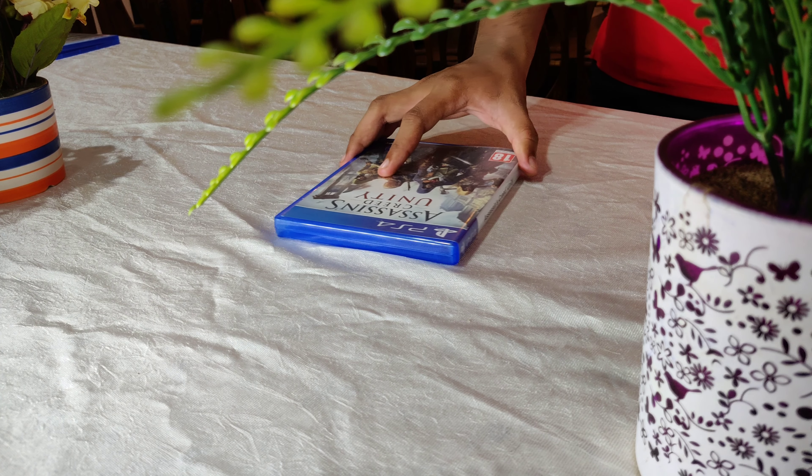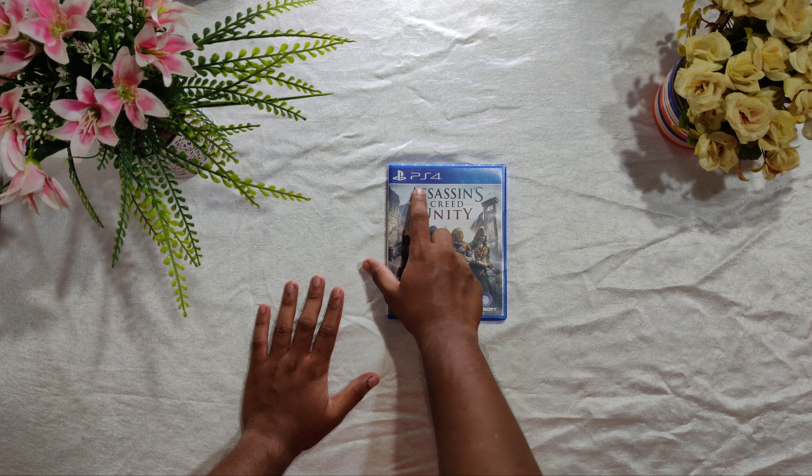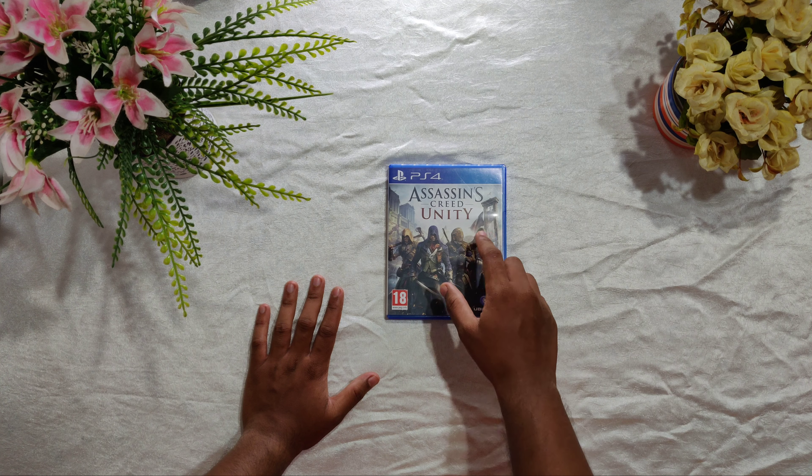Hey guys, welcome back to this new video. This is the unboxing cabin. Let's get started. So today we will be unboxing Assassin's Creed Unity.